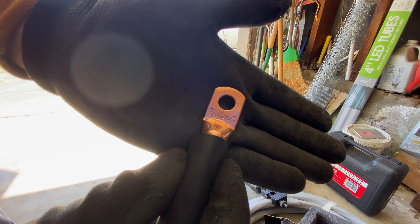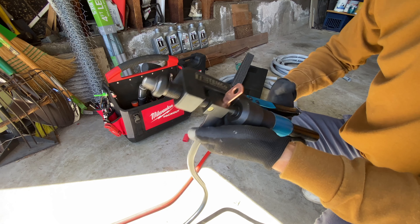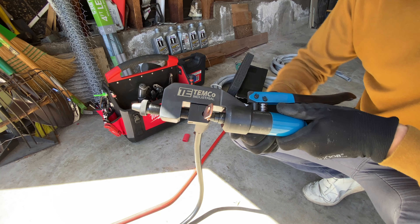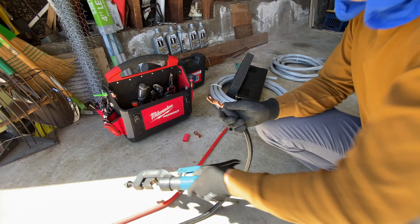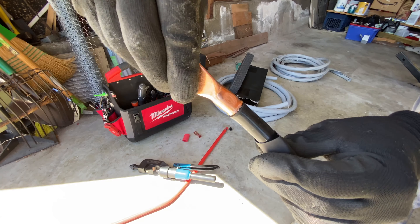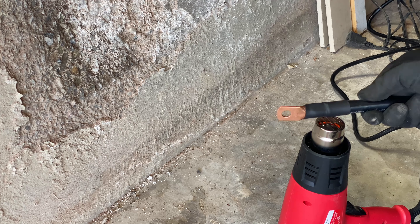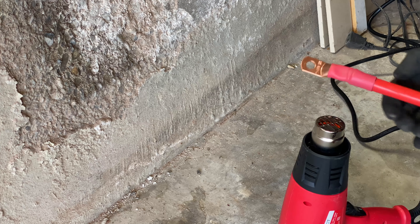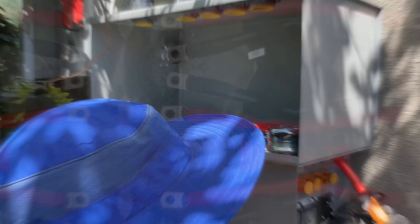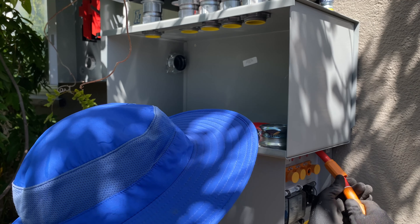Now I'm going to crimp 2/0 cables from the EG4 batteries to the Solark. Now I'm going to start wiring and connect the EG4 battery to the inverter.